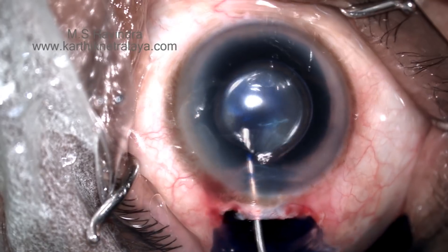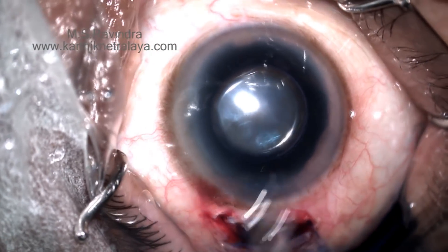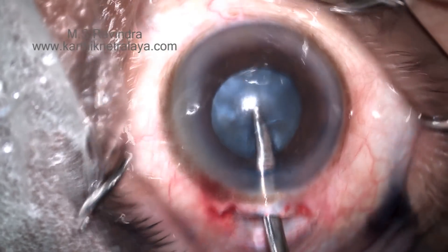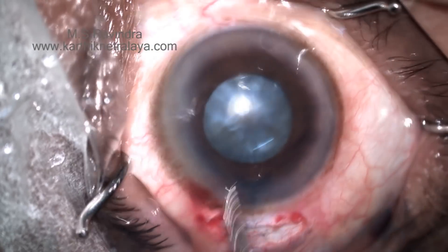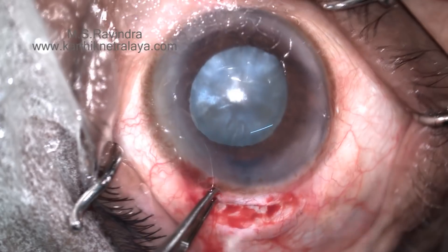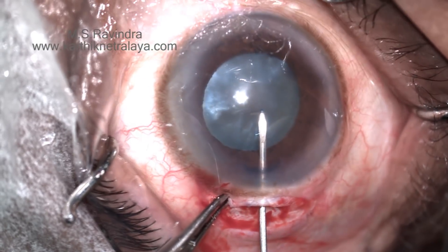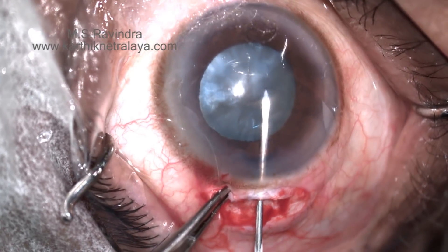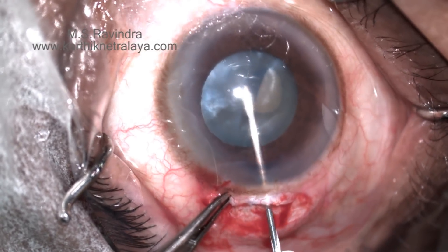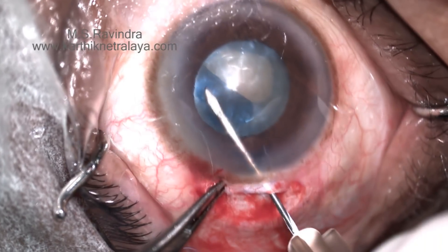A sclerocorneal tunnel is made. Entry into the anterior chamber is through a 3 mm keratome. Trypan blue is aspirated. Visco is injected into the anterior chamber to make it deep. The cystitome enters the anterior chamber through an entry in the floor of the tunnel, which keeps the chamber deep throughout the procedure.